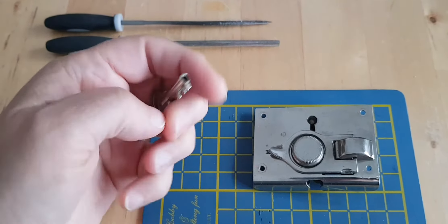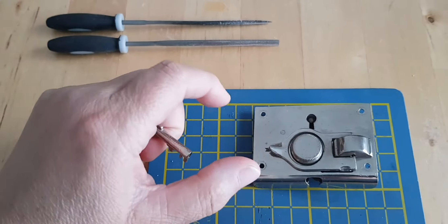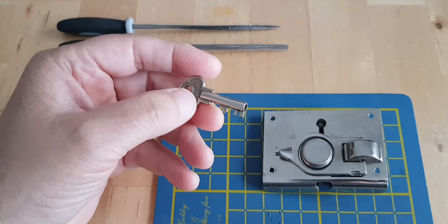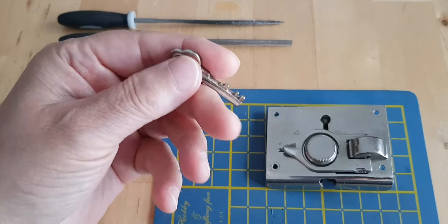When I showed him the lock and said I was going to try and make a key, he had a box of random keys and said I was very welcome to have a look through them and see if anything fit. He gave me this key for free.